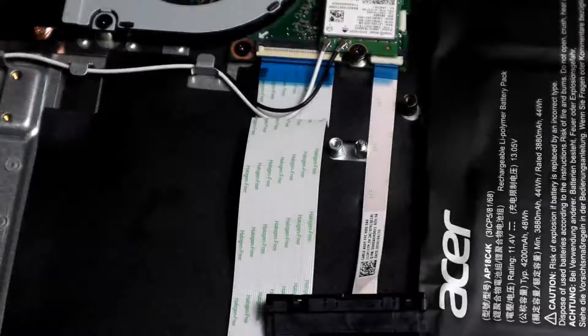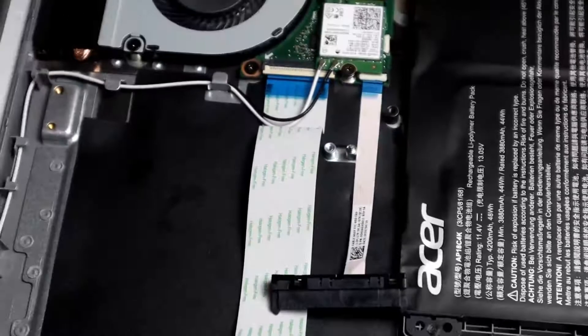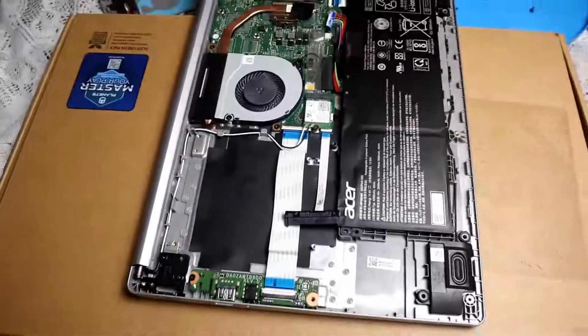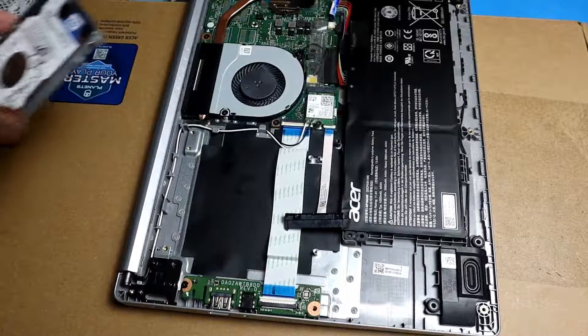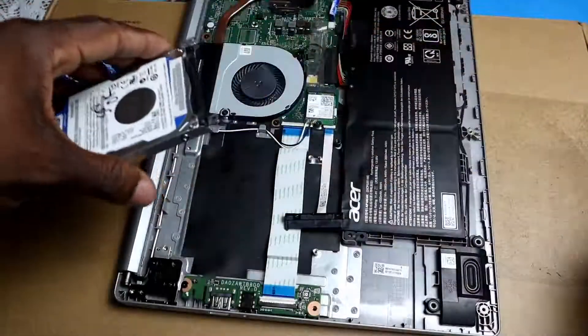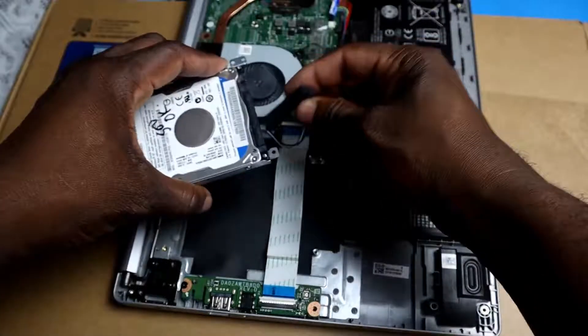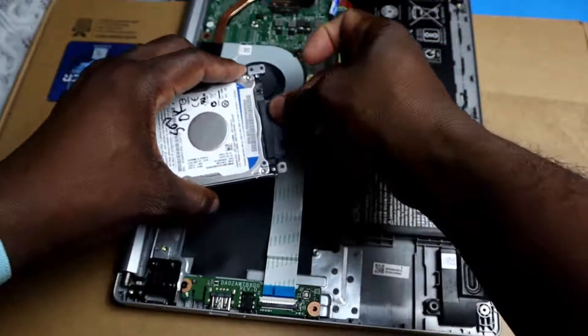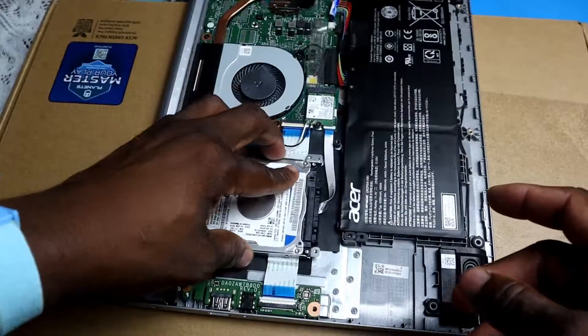The next step is to screw back in the Wi-Fi card, because we lifted it up and you want to ensure it is stabilized. Now that you screw that in, we will connect the cable to the HDD itself and snap it in — just connect it, snap it in, and line it up.